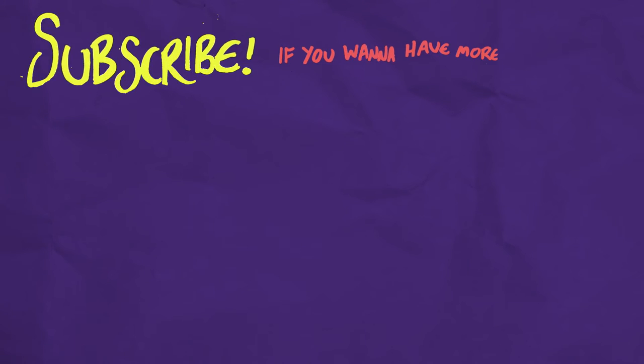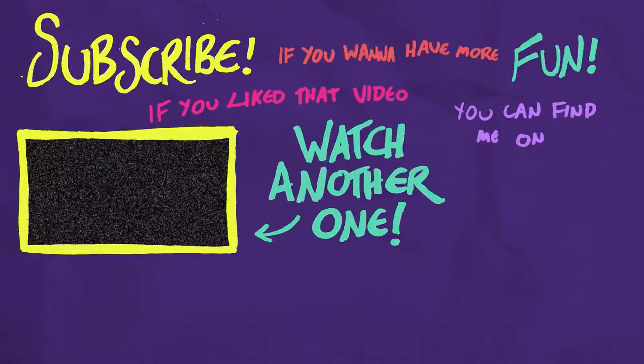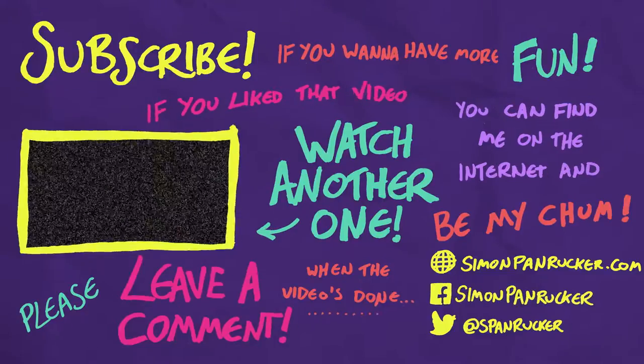You wanna have more fun? If you like that video watch another one. You can find me on the internet and be my chum. Please leave a comment when the video's done. Thank you.